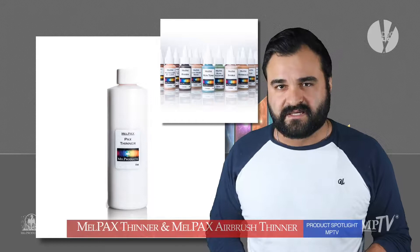Mel Pax Thinner comes in sizes 1, 2, 4, and 8-ounce bottles and is available for purchase on our website.